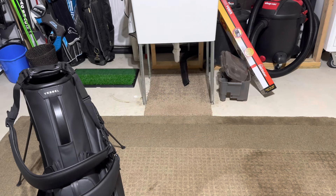Hey guys, welcome back to Modern Golf. Today I want to show you how I clean my vessel bag in under about a minute. It's super easy, it'll keep your bags looking literally brand new. So bear with me as I go through this, but certainly a super easy way to keep your bags looking brand new.